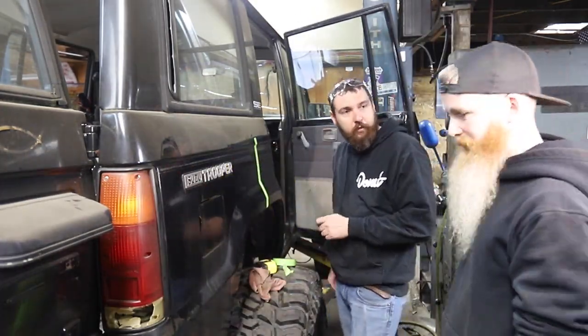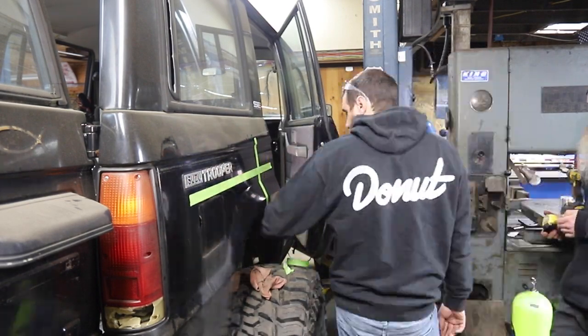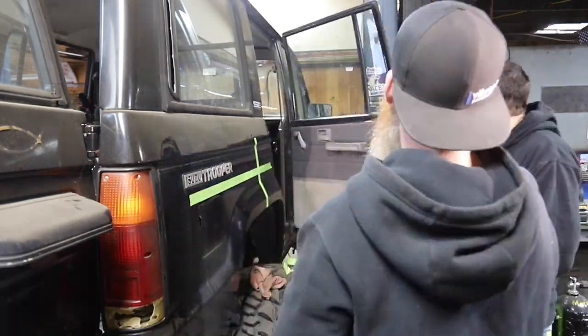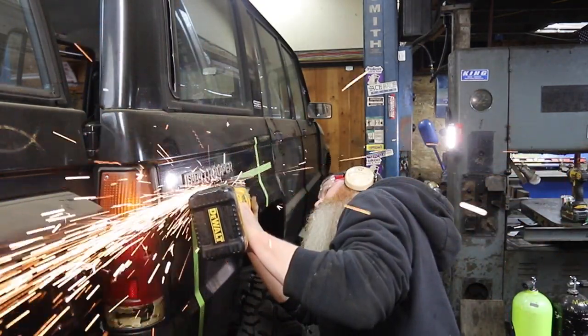Mike is marking out where we're going to cut that fender in half and then move the rearward section backwards towards the tail light, which will open up that wheel opening and give us more room to fit the tire. Before we cut this, the tire wouldn't fit into that area.